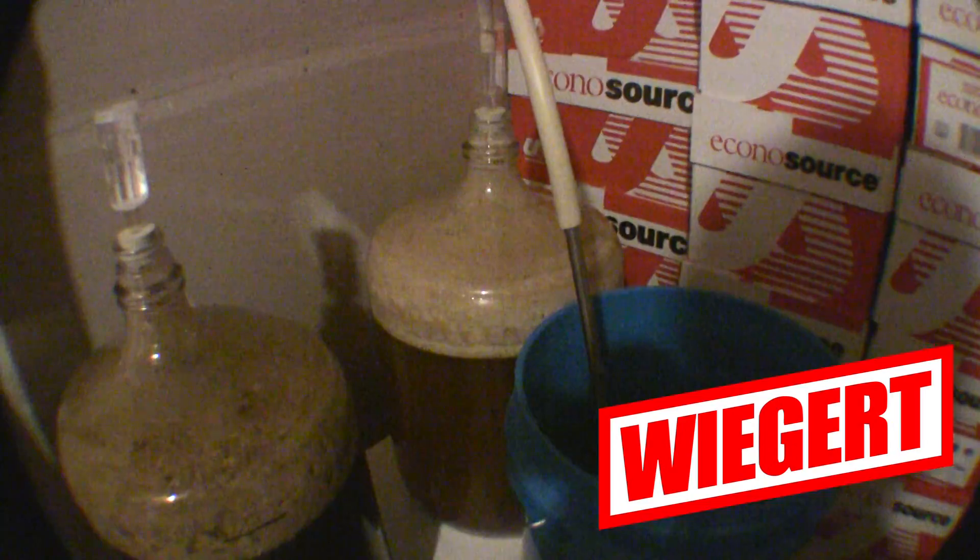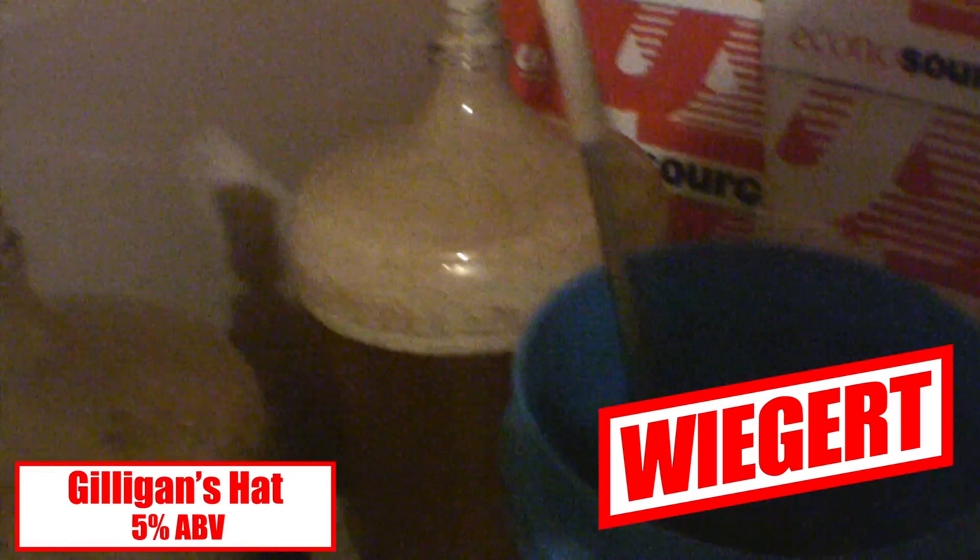Over here in the other fermenter we got Gilligan's Hat Summer Shandy. In less than a week we're going to be bottling these beauties, and that's perfect for the shandy to be ready just in time for summer.